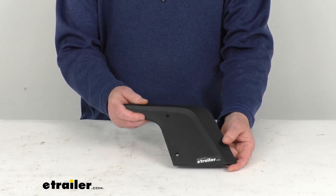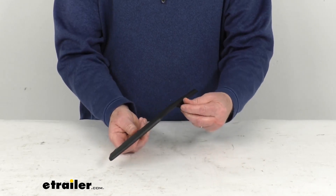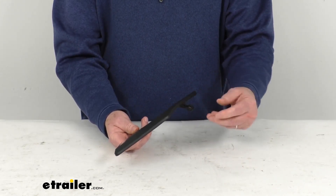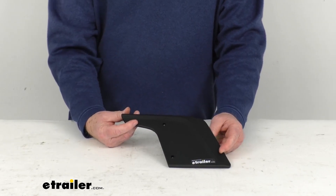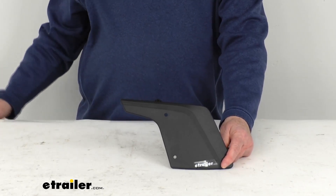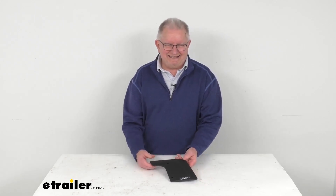Basically this is where the fairing will mount to these two holes here, and this part here is what will mount to the pivot arm. The pivot arm is what will attach to this and then attach to your crossbar, and we do sell that separately. It's part number Th88VH, and it's listed as a related product on this product page. That should do it for the review on this replacement driver's side wing for the Thule Airscreen XT fairing.